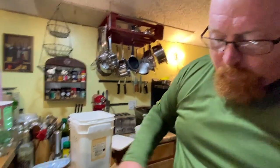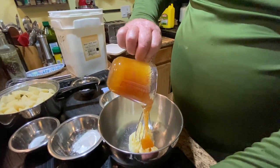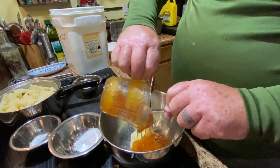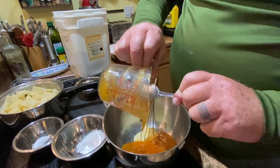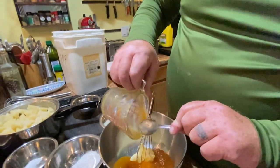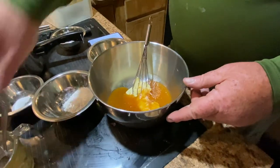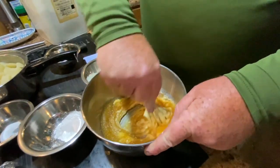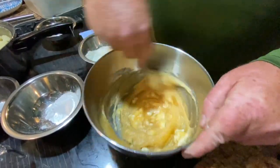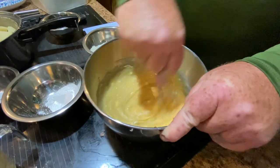We are going to be making a rustic honey cake and it's a pretty simple recipe. We're going to start off with half a cup — one stick — of butter and one cup of honey, and we're going to whip this together. We'll put the recipes for all this stuff in the description.